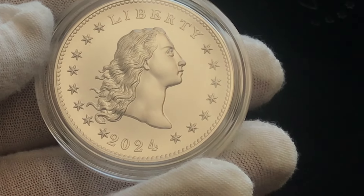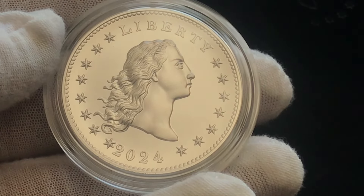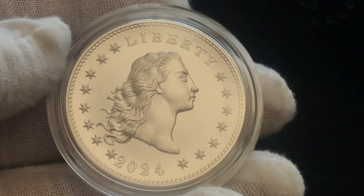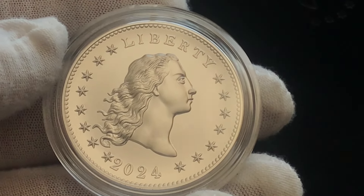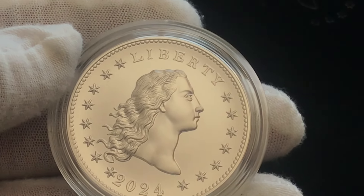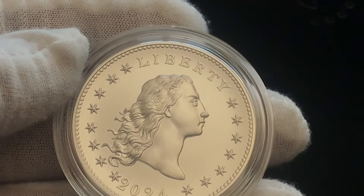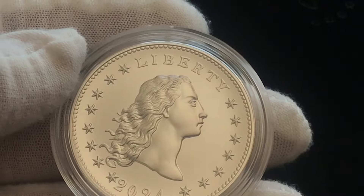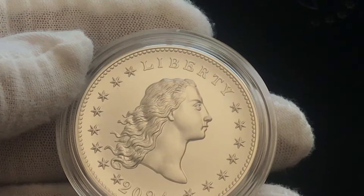The survival rate — somewhere between 75 to 150, according to expert estimates — is for the actual flowing hair silver dollar from 1794, in all grades. Quite remarkable. Whenever we talk about limited or low mintages for modern coinage or medals, the actual 1794 flowing hair silver dollar is a true rarity, worth millions and millions — in some cases greater than $10 million. That is a true rarity.